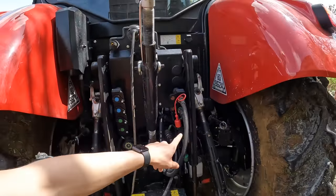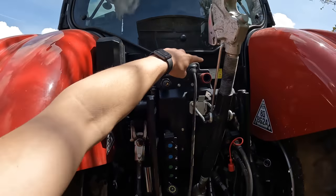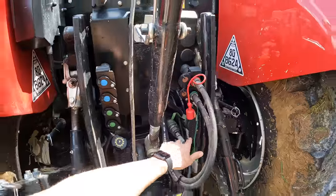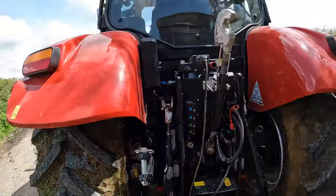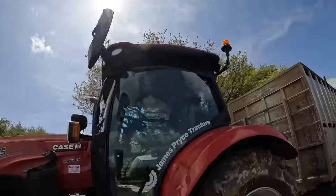Nothing too fancy at the back end — we've got three spools, one of them taken up by the hitch. It's got air brakes; all new tractors I think come with air brakes now, especially if they're 50k. It also has free-flow return hydraulic brakes. Quite a nicely laid out back end, not cluttered at all. Got the big double mirrors — like those twin beacons.